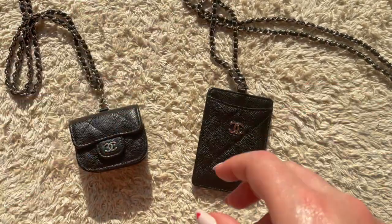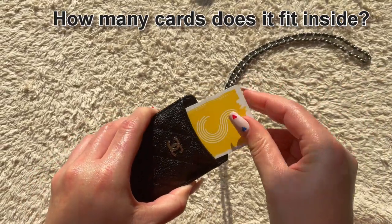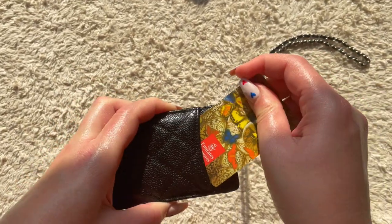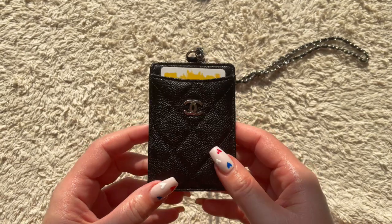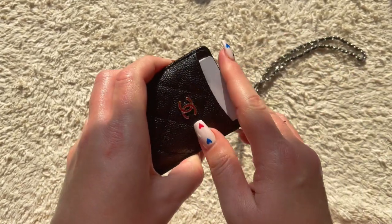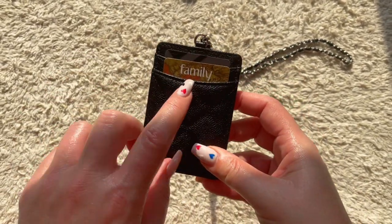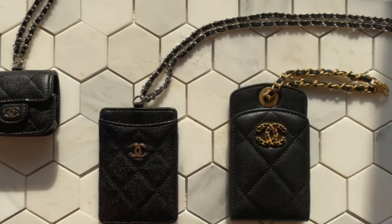Let's see how many cards this card holder can actually hold comfortably. I'll fit one card in here, another card in the back, and one more in this slot — that's a bit tight but it goes in. So we've got three cards. I'll try one more in the front without stretching the leather. I think at most four cards can fit, maybe five, but I wouldn't push it. You could also fit some cash in the back, but that's the maximum in my opinion.